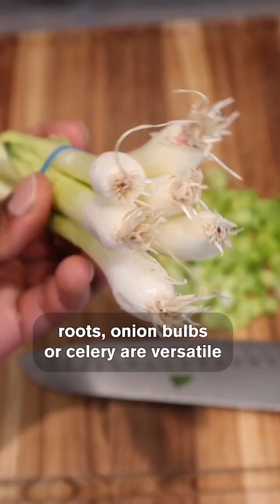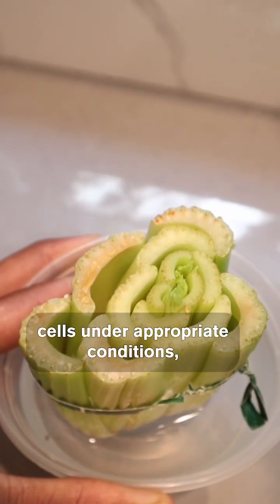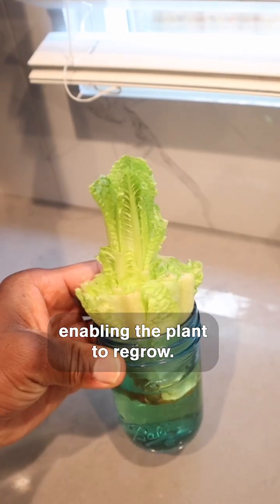Plant cells at the base of the lettuce roots, onion bulbs, or celery are versatile and can differentiate into root and shoot cells under appropriate conditions, enabling the plant to regrow.